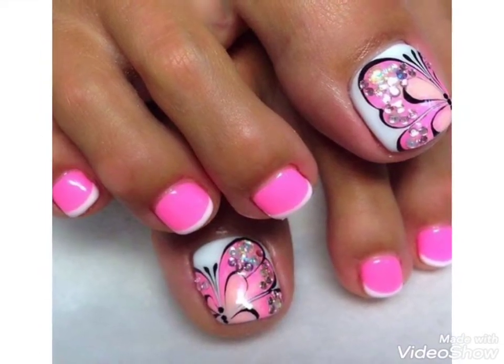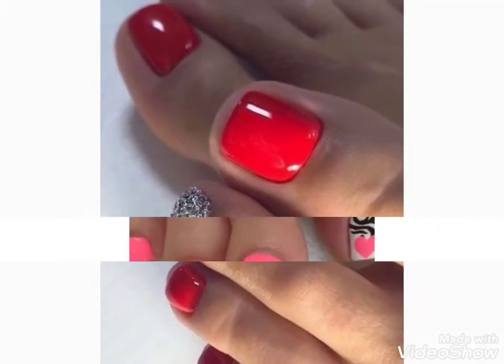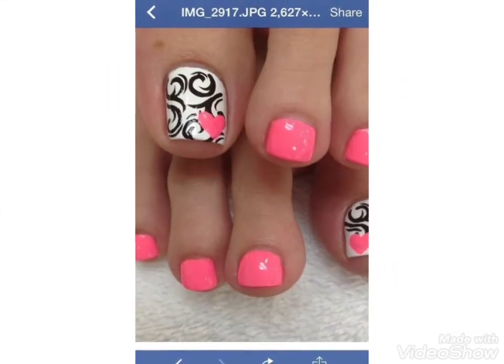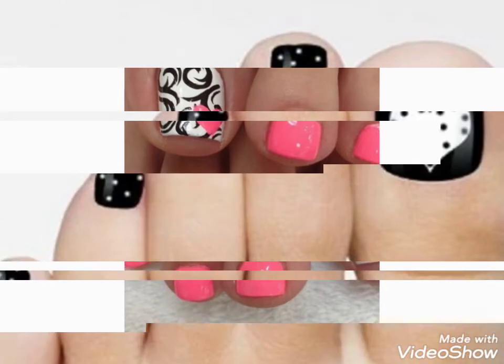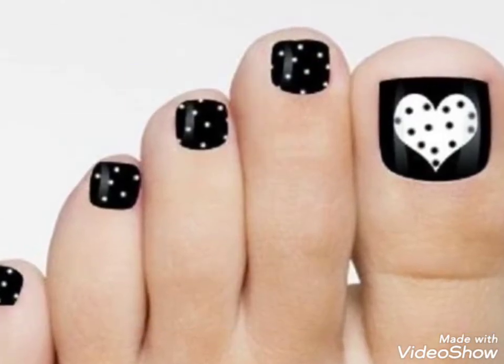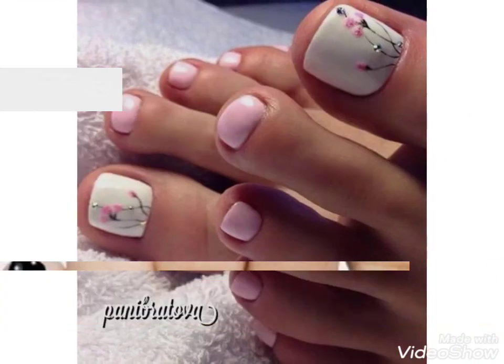You can choose easily and enhance the beauty of your feet nails with these ideas. Friends, I hope you like these ideas. If you like these ideas, then encourage me by subscribing to my channel, liking my video, and sharing my video with friends. Don't forget to press the bell icon so you can easily get notifications of my new videos.